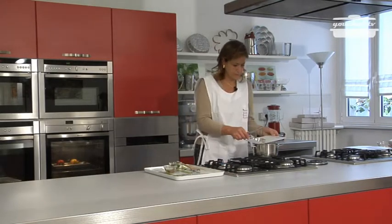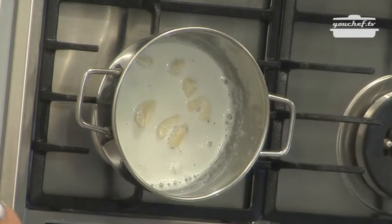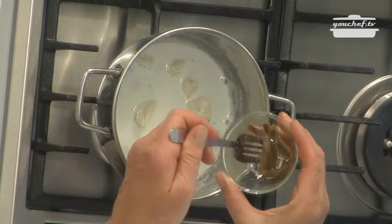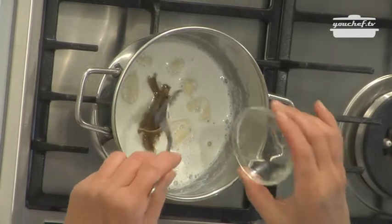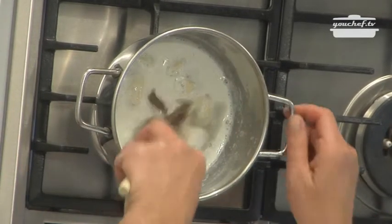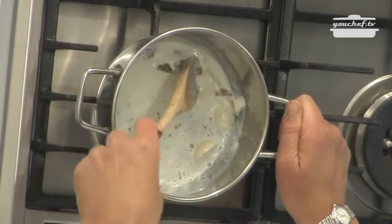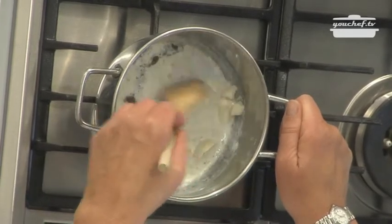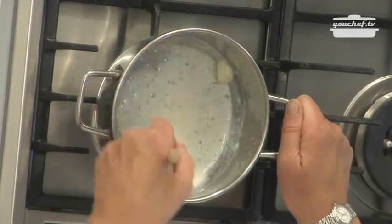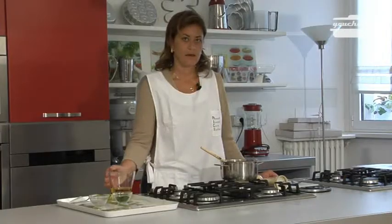We put the garlic back in the pan and we add the anchovies. We mix with a spoon until the anchovies melt. Don't add any salt because the anchovies are already very salty.